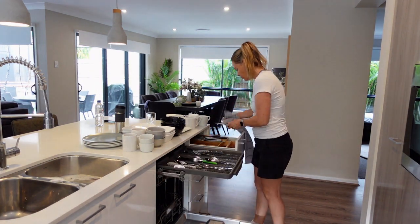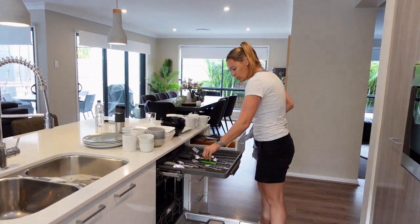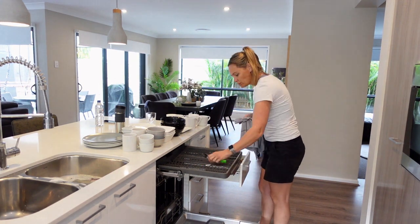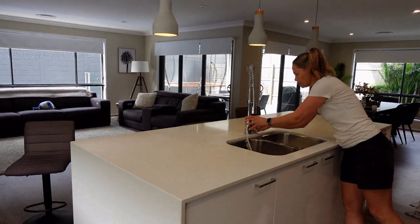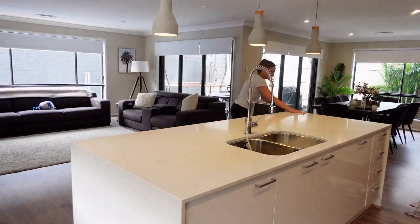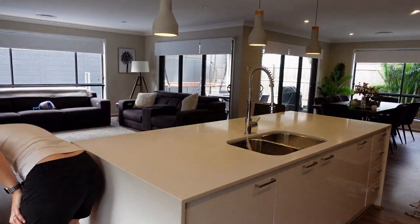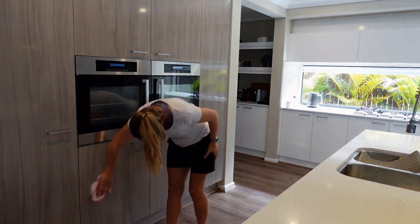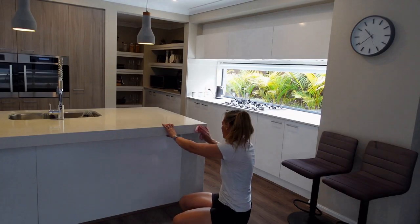Once everything is dried and put away, I fill up the sink with some hot soapy water and usually add a bit of disinfectant — I really like the Zoflora disinfectant. Then I just go through and wipe down all of the surfaces, all of the cupboard fronts, and down the backs anywhere that needs a clean. It's a white stone surface so it doesn't stain, just wipes down. I try to do this almost every day, and deep cleans like the oven, stove, hob, and fans are done maybe once a week.